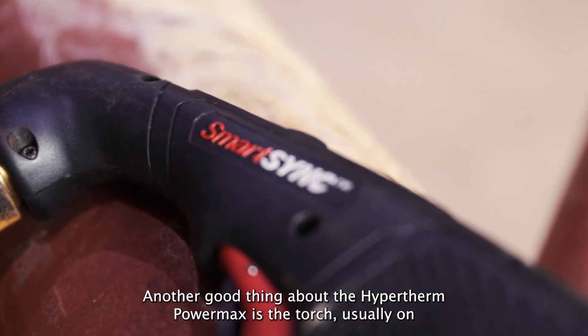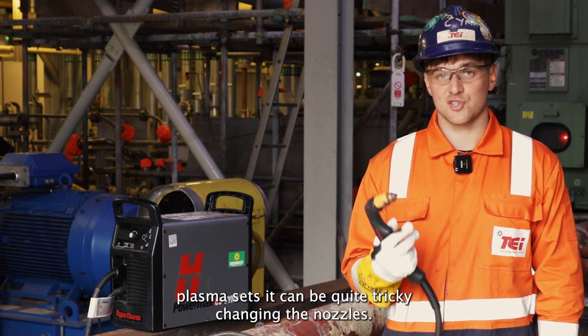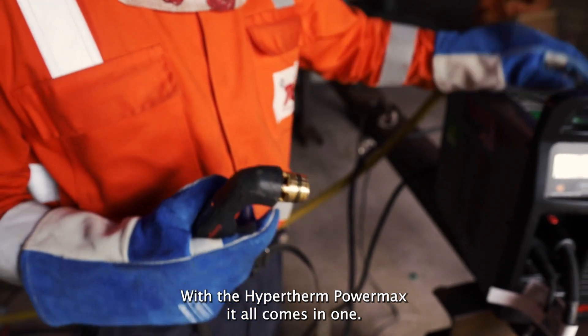Another good thing about the Hypertherm PowerMax is the torch. Usually on plasma sets, it can be quite tricky changing the nozzles. But with the Hypertherm PowerMax, it all comes in one.